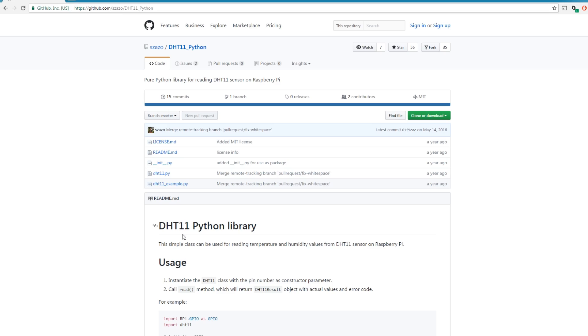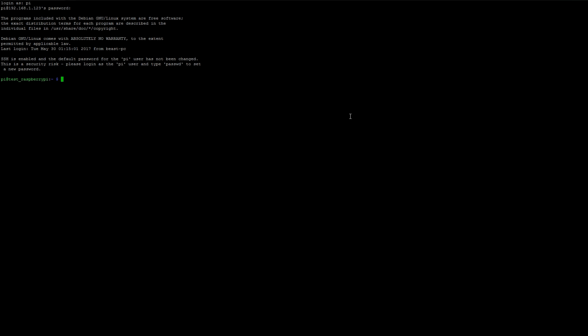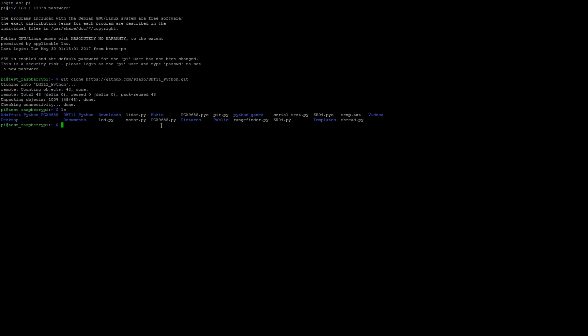Now that you're on your computer, you're going to want to navigate to this Git project made by Sazal. It's a DHT11 Python library. Go ahead and copy the link and fire up an SSH session for your Raspberry Pi. All you need to do is type git clone and then paste the link. You should now see the DHT11 Python directory. CD into DHT11 Python and you should be presented with these files. The one we're concerned with right now is the DHT11 example, and we need to make a few changes before we run it.